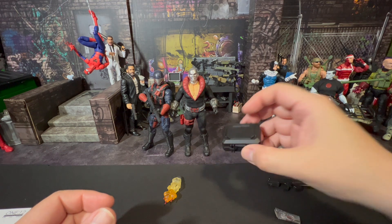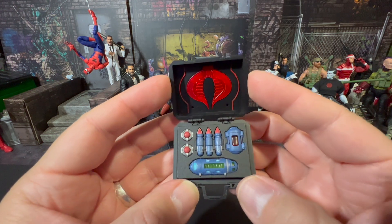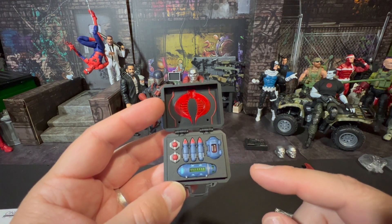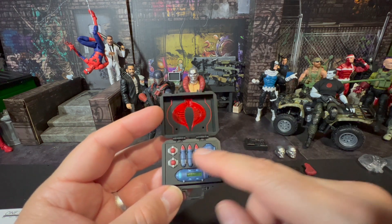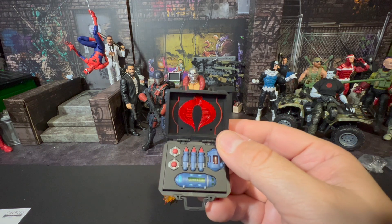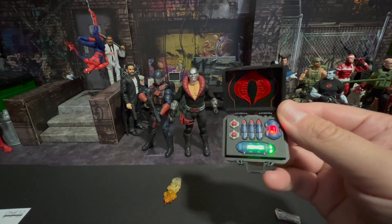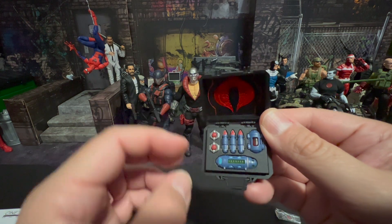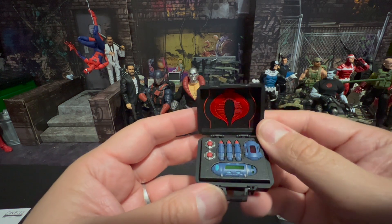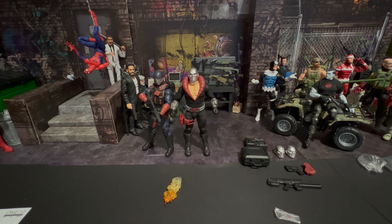The interesting part is that the case can be swapped out — it has a detonator or bomb configuration inside. You can pop one out and put the other in. And then — let me dim the lights — this has electronics in it! There's an on/off button in the back, and it just lights up spectacularly. Great work, Mezco — just great work on that.